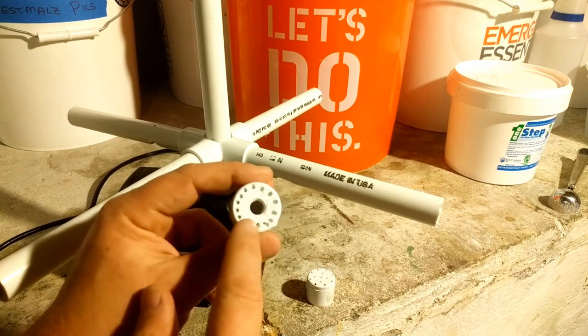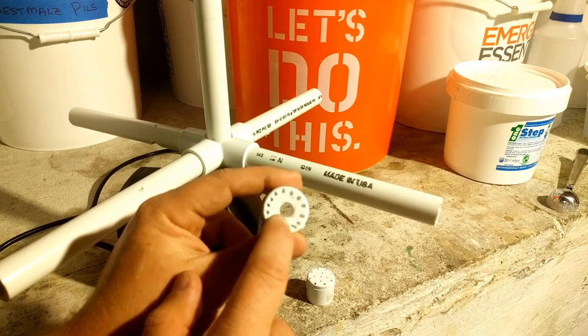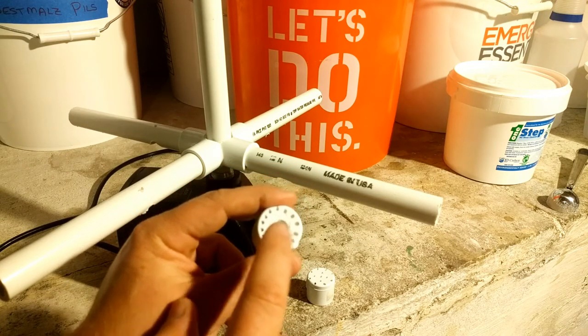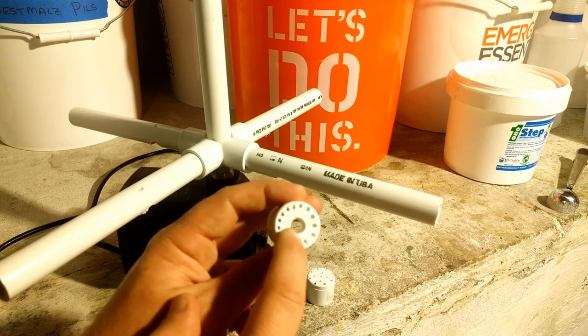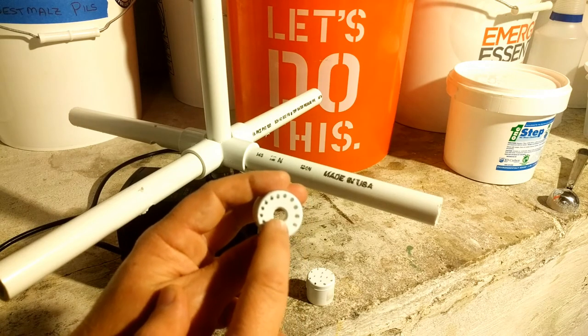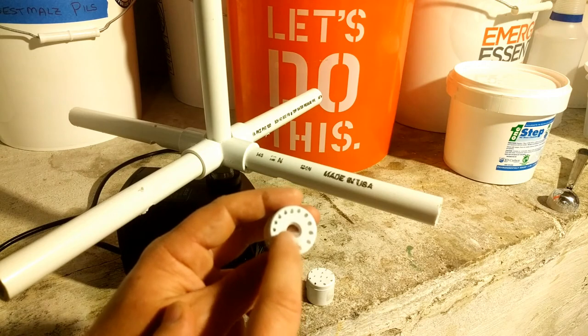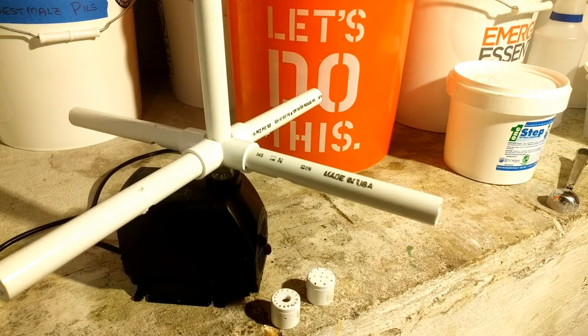This whole thing took me maybe an hour to put together, and that was with figuring out how to make it all work. I made two caps so I have some options — one for large carboys and one for small carboys and kegs. The large hole here is a little bigger than a quarter inch, and I'm going to buy another cap and drill it a bit smaller to get a better spray at the top, since a smaller hole would hit harder. Pretty easy, pretty simple.